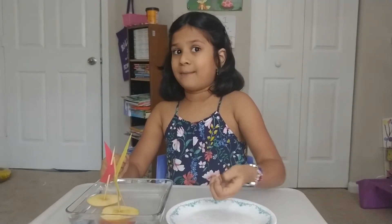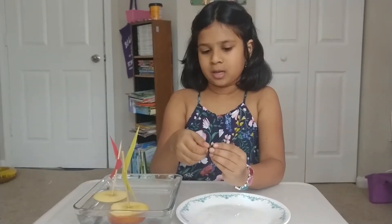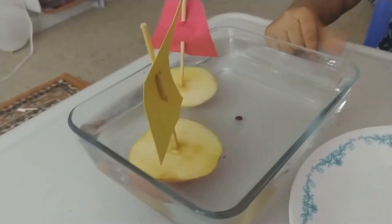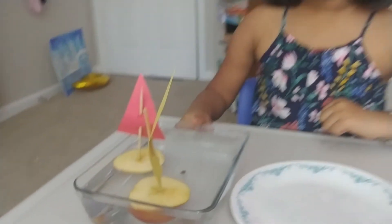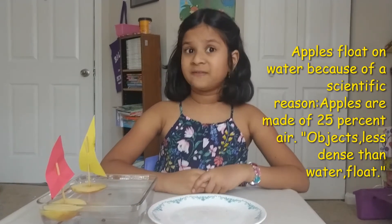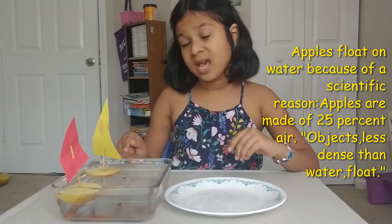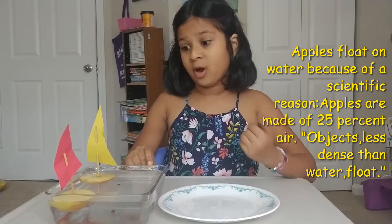Now, do you think an apple seed will float? I don't think it will, but let's try it out because we don't know yet. It will sink. Why? Because it is not made out of air. The science fact behind this is: an apple will float and a seed will not, because an apple is made mostly out of air and a seed is not.